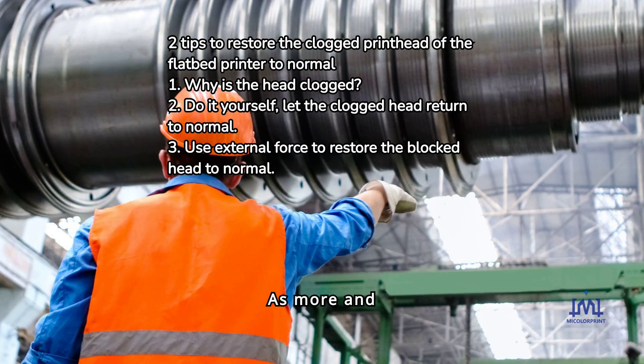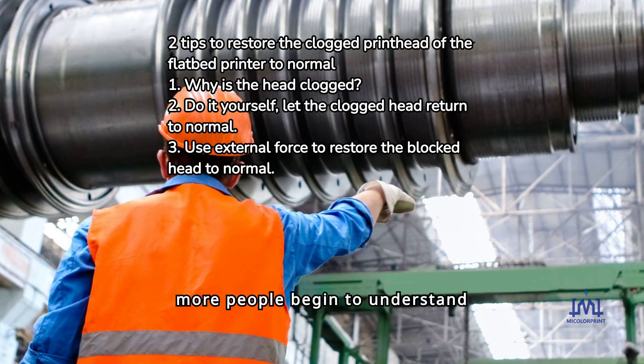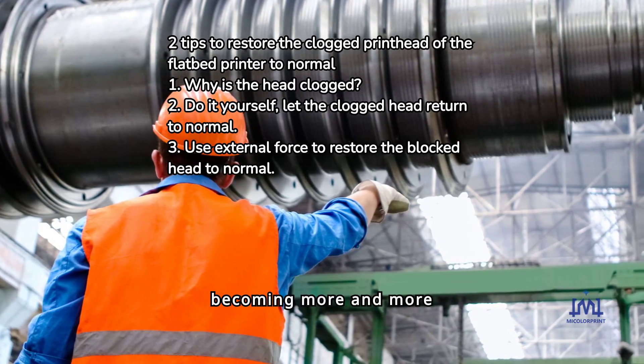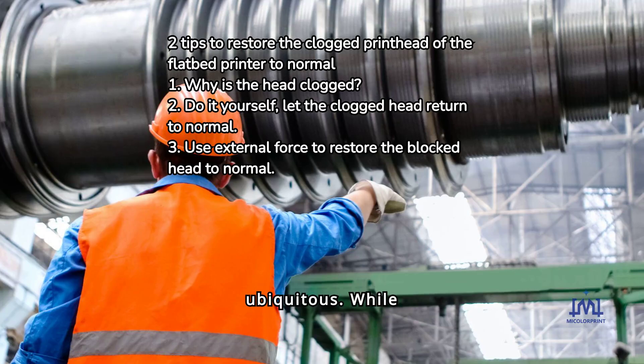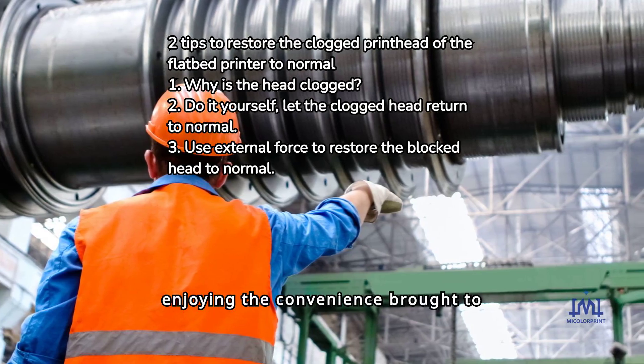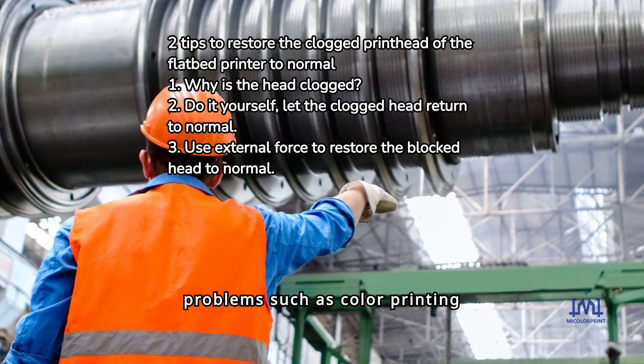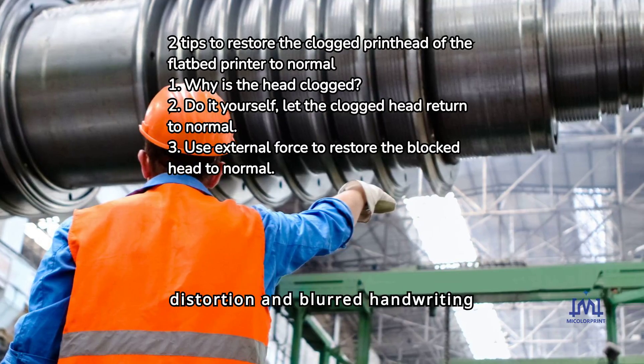Why is the head clogged? As more and more people begin to understand flatbed printers, UV printers are becoming more and more ubiquitous. While enjoying the convenience brought to us by flatbed printers, we also occasionally encounter problems such as color printing distortion and blurred handwriting printing.